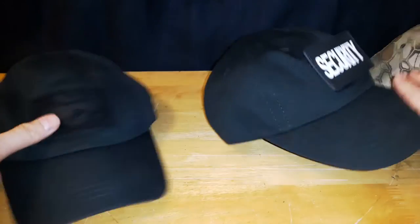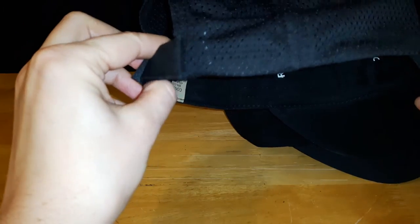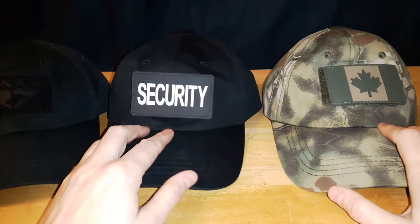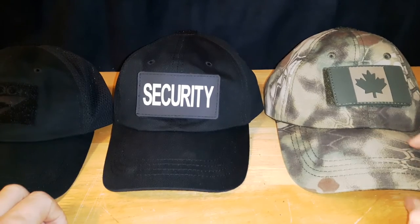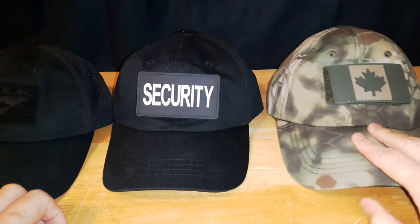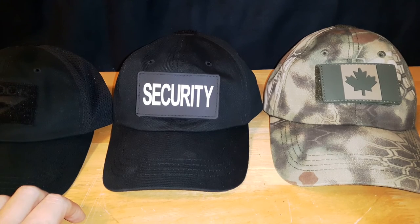I really wish that they had the buckle on this one. But yeah, that's just a quick review of some Condor hats — Tactical Caps. I think they're very well built and very comfortable. Thank you for watching and have a great day.